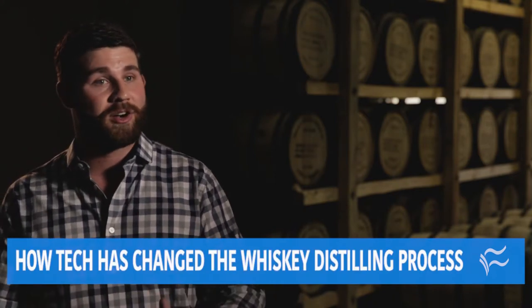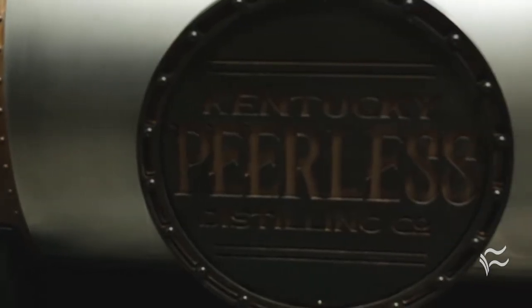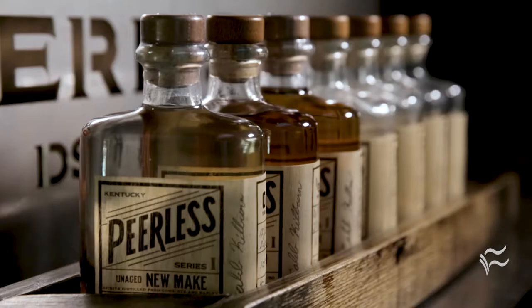Once we have created this mash, we're going to transfer it to a fermenter and add yeast. Yeast is a microorganism that's going to break down the sugar into its own energy source, and as it does this it's going to produce a byproduct called ethanol — or alcohol in layman's terms — which a lot of us really enjoy.